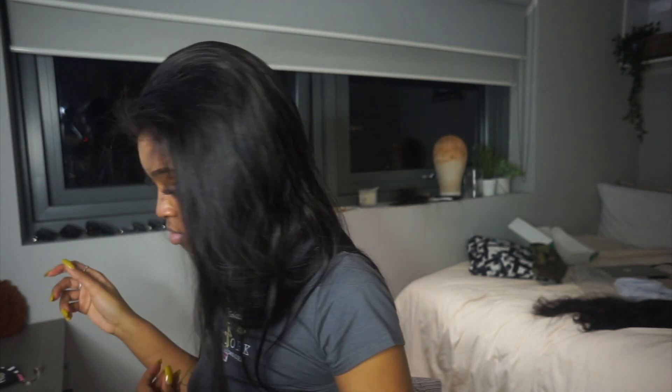My tip of the day: cut off your ear tails before you lay your wig down. I always do it afterwards and I'm beginning to realize it would be a lot easier if I did it before, but I don't think about it until it's too late. So if you cut off your ear tails beforehand, you don't have to worry about anything.